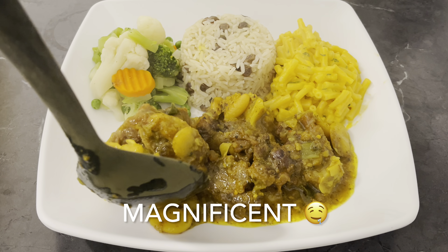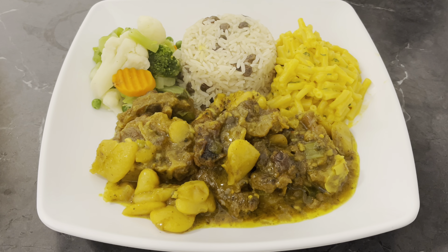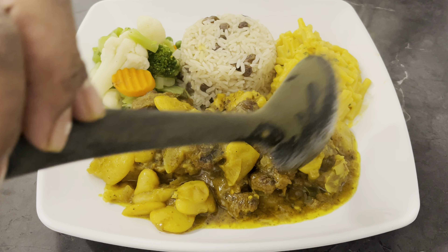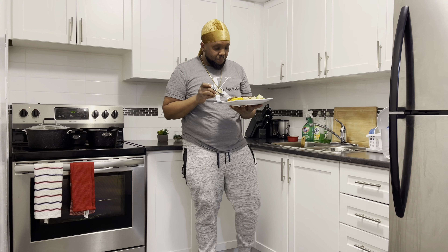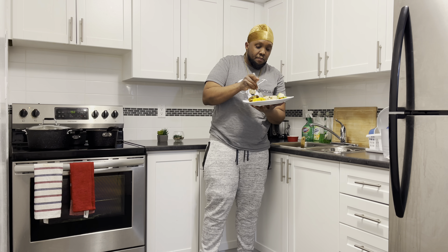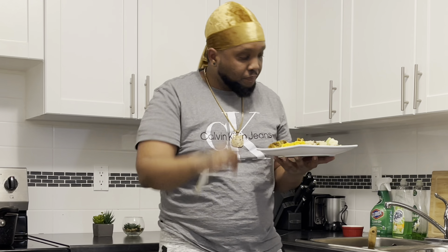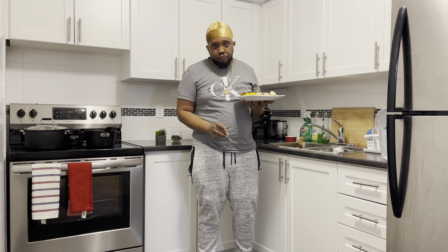Oh look, it's delicious! It tastes delicious too. I wish y'all could be tasting this right now. I'm going to do a little taste for y'all. First I'm going to start with the curry oxtail. Yo, this is off the chain, trust me!